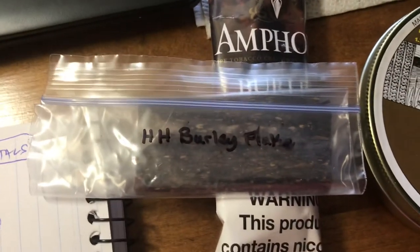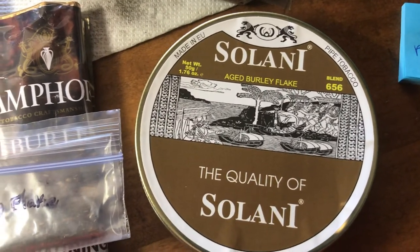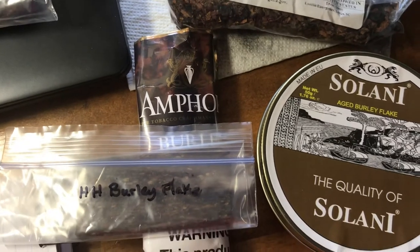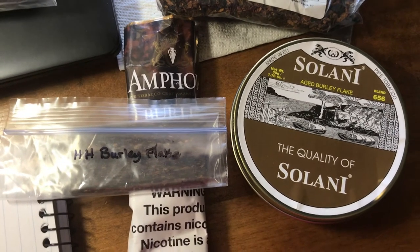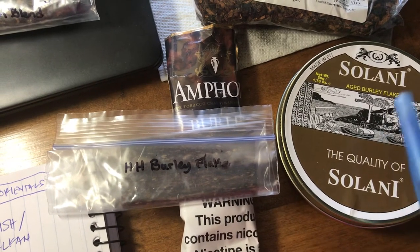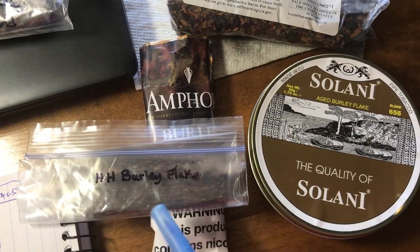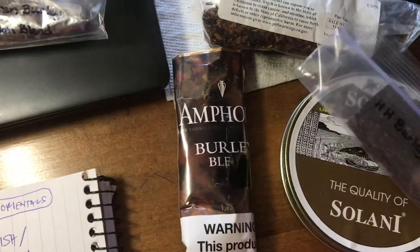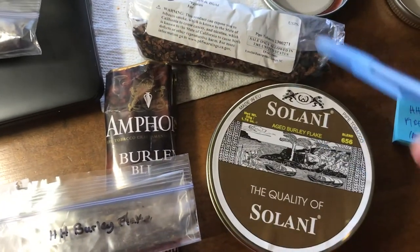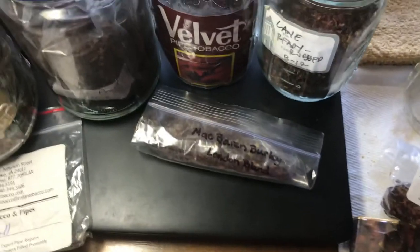HH Burly Flake is another good burly tobacco, and Solani Aged Burly Flake as well. All of these are a little bit stronger and to my palate a little bit more sour, but they are great burly blends to try out. With the flakes, you'll need to learn how to work with them — rub them out or fold and stuff them however you like. These two burlies are kissing cousins, so if you can't find one, buy the other. When you get up into these burlies, you're moving away from the sweet tooth — these give you that aromatic sweet tooth kick.